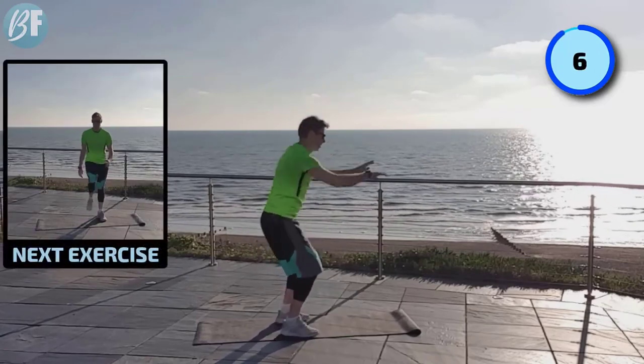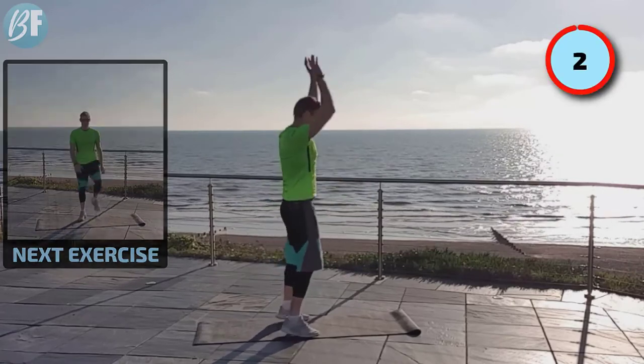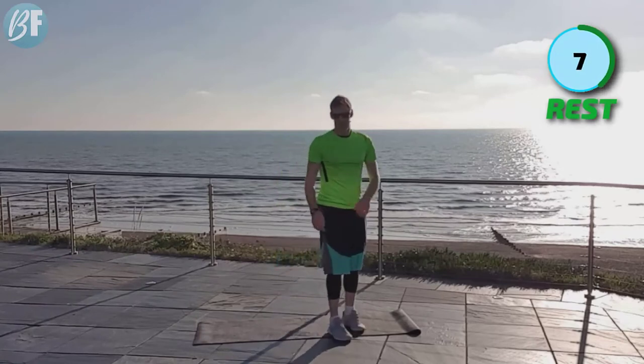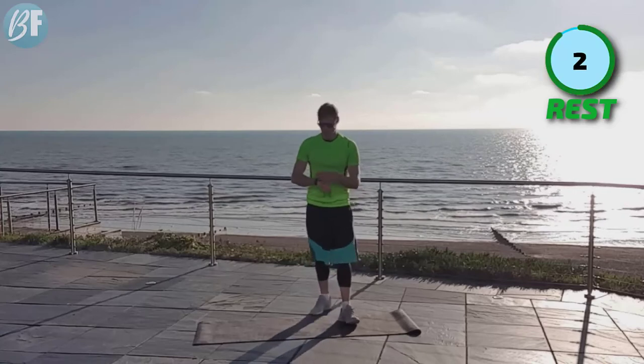Bring it up. Good job. Last few seconds. Two, one. Relax. All right, we're starting to wake up. Next one is a jog or a march on the spot.